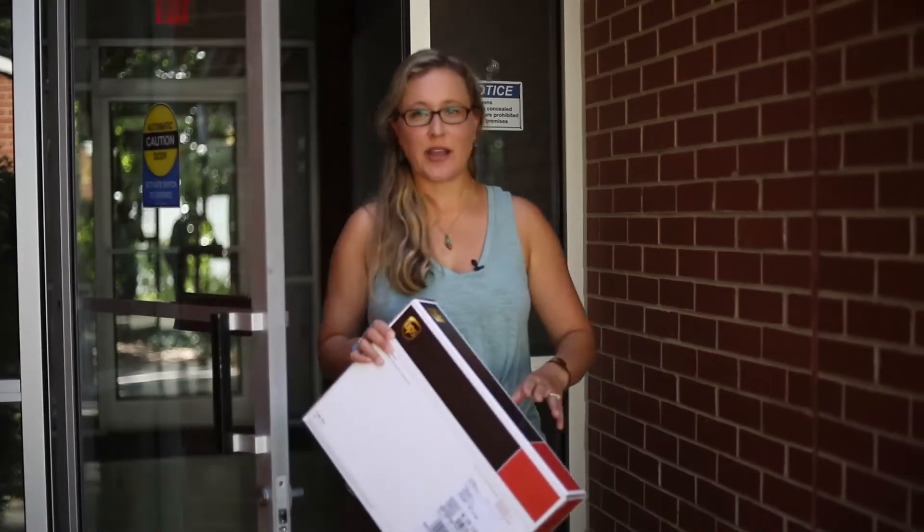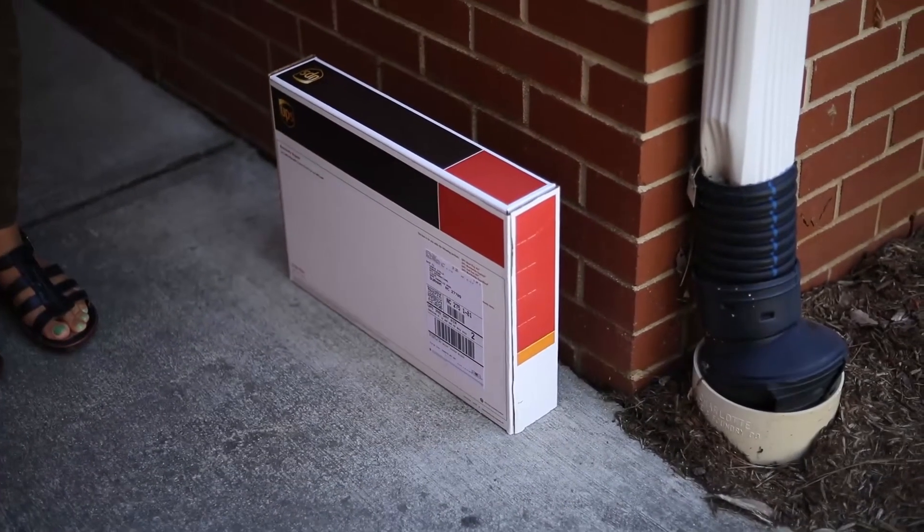Once you have called UPS, the last step is to take your box and put it outside your center so UPS can pick it up. Once you are outside, place your box where you typically receive UPS pickups — in the shade ideally.